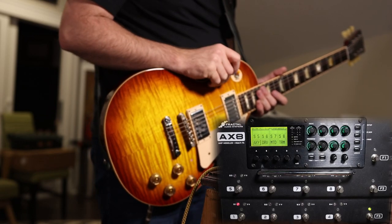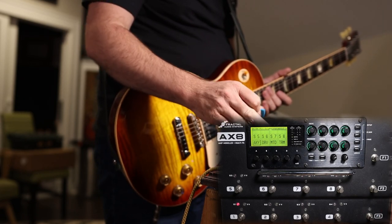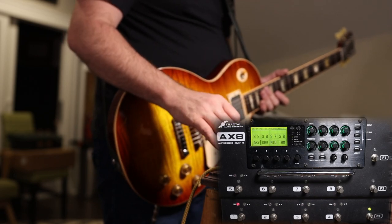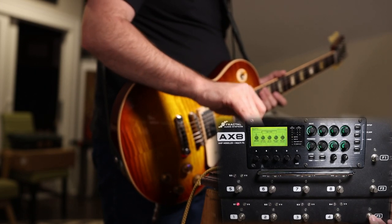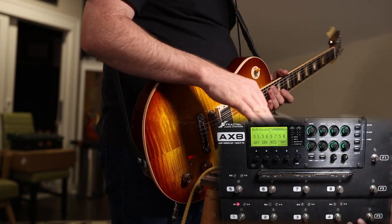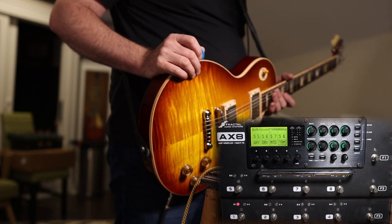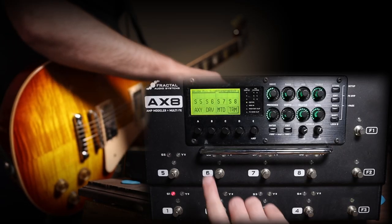This is the Fractal AX8. What I like about this unit so far is it's very sturdy and rugged — metal all over the place, not a lot of plastic incorporated into the design. We've got really sturdy switches and tap tempo, which is great. I'm going to give you an overview of what I've learned about this unit so far. I've read the full manual front to back, but I think I have the basics down pretty well.